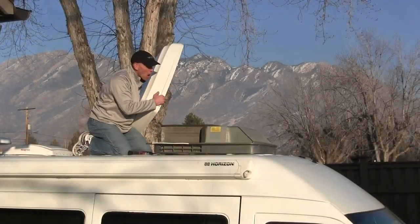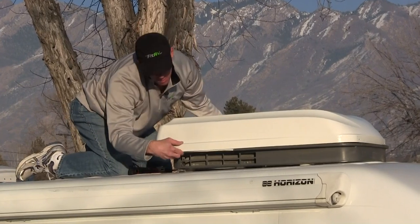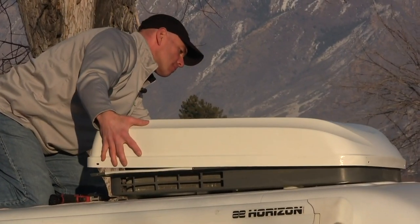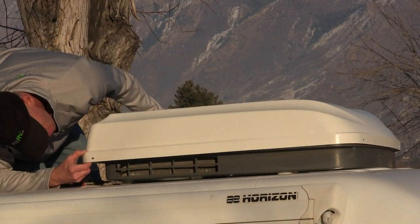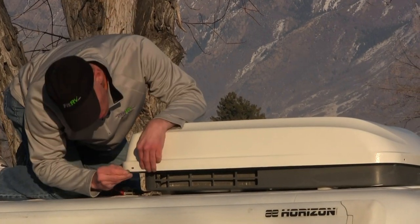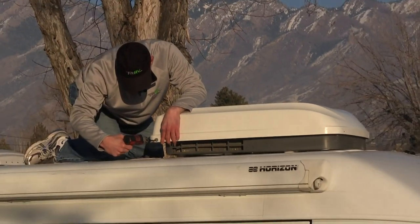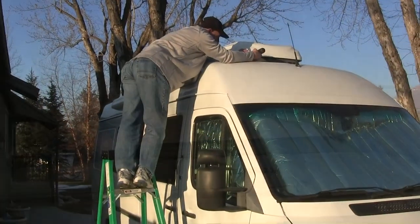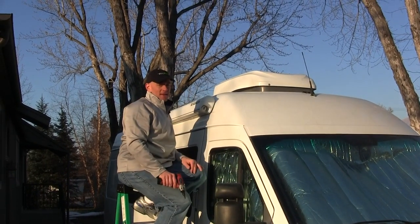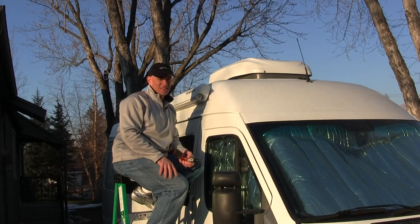Time to put the new shroud on. Line up the holes, and reattach. Done and done — at least until next year when it cracks again and I have to replace it again. That's it from the Fit RV here in Salt Lake City in January. Bye!